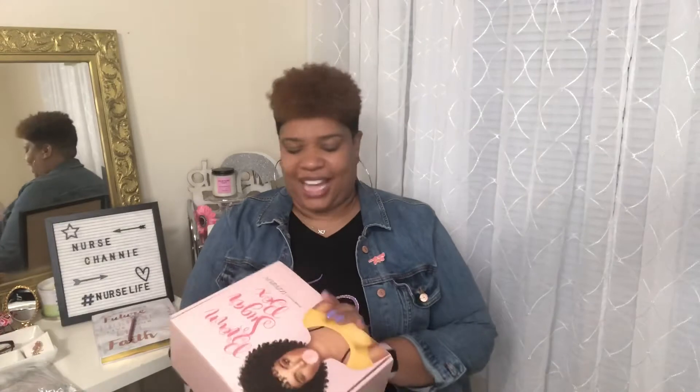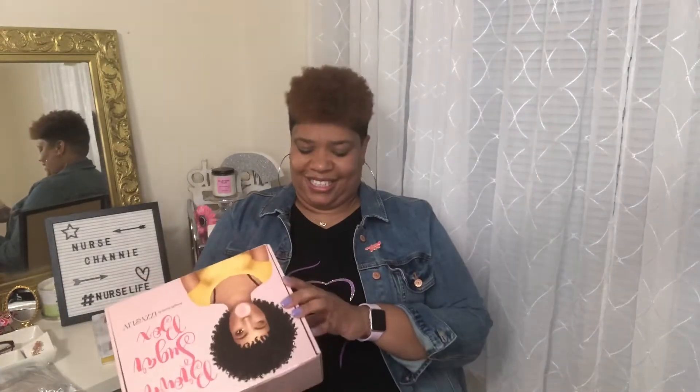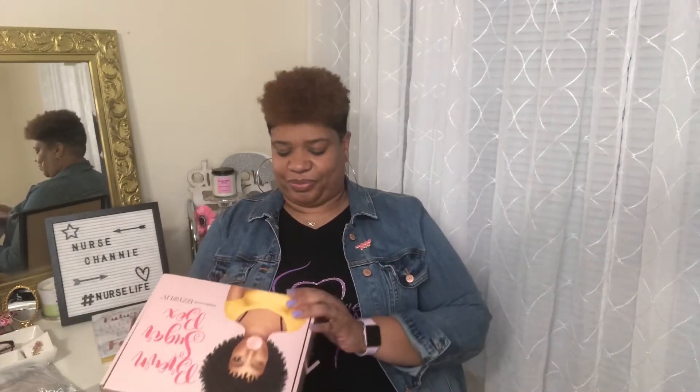I don't know if I want to open the box first or this package first. I'm gonna open the box first. Alright, what we got here? Here is our box, let's see what's in it.